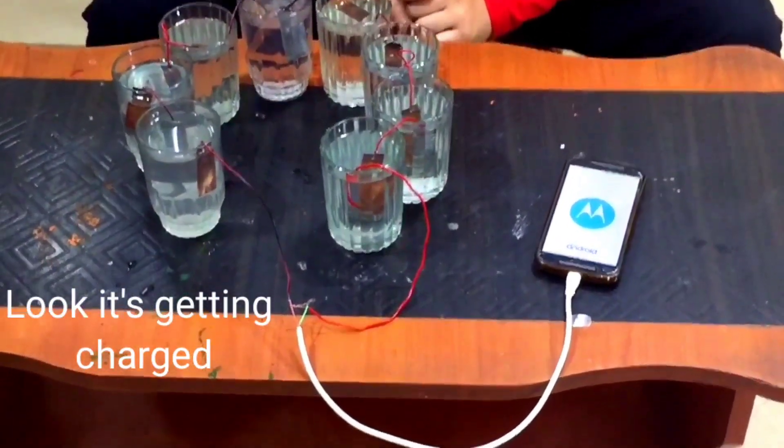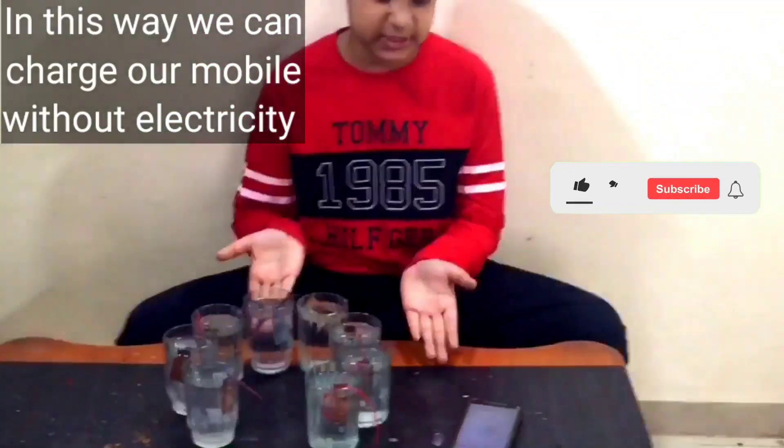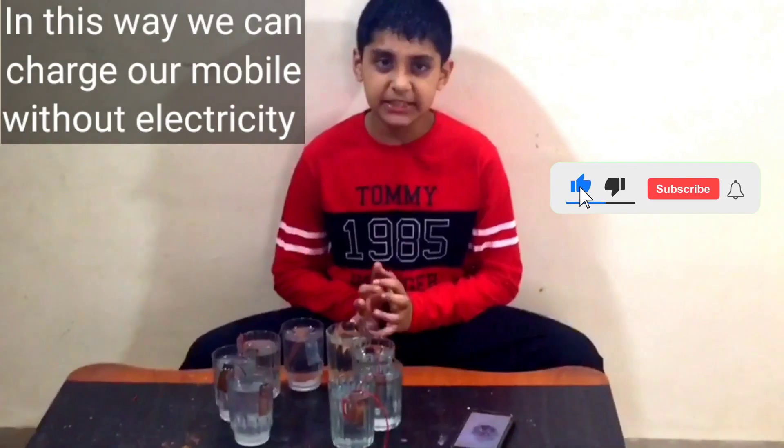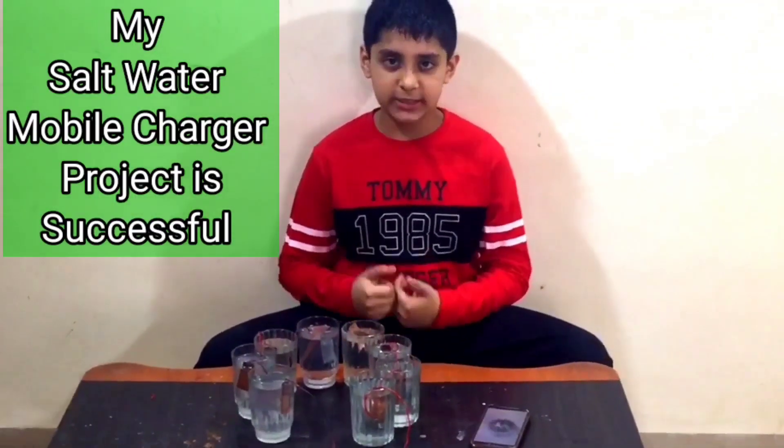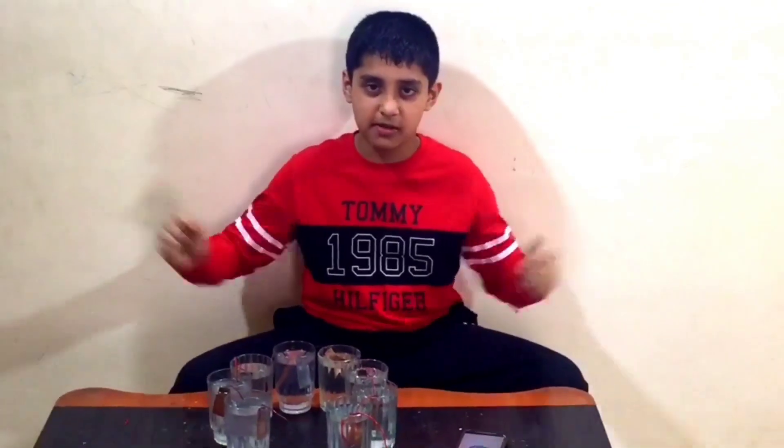Thanks for watching my video. Please like, share, subscribe, and don't forget to press the bell button. Do leave a comment. I like this project — the mobile is getting charged using salt water. The project is successful. It's cool!